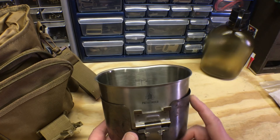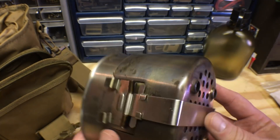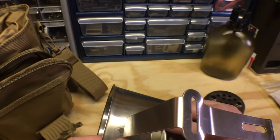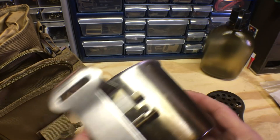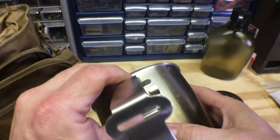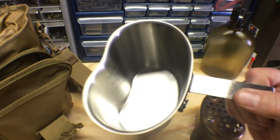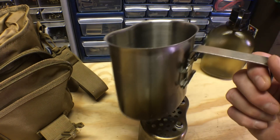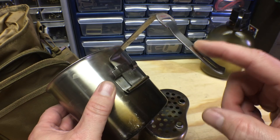Some features I really like on this canteen cup compared to others: it has nice graduation marks on the inside that you can actually read. Also this T-handle — I think it's probably the most comfortable out of all the canteen-style handles out there. It has a nice lock on it. That T is very comfortable and keeps your hand away from the heat. It's not going to fold up on you — so if you put this in the fire, you've got a handle that sticks out and you can grab it. You don't have to worry about a butterfly handle folding back when it's hot.